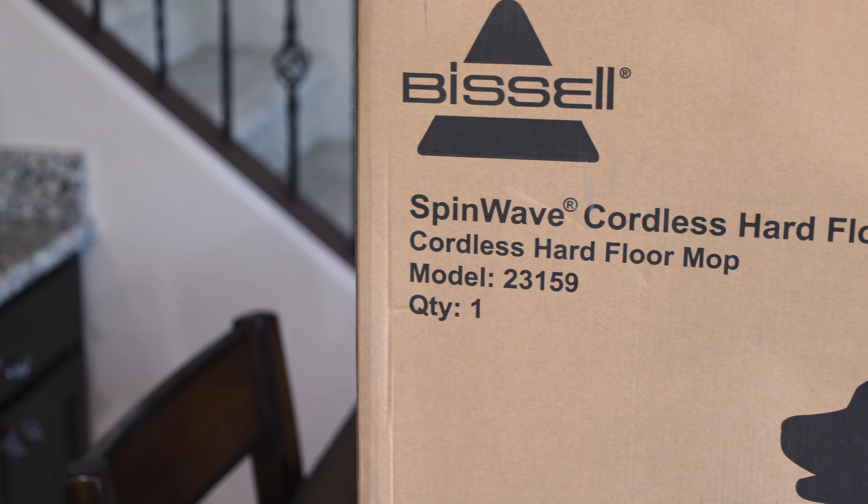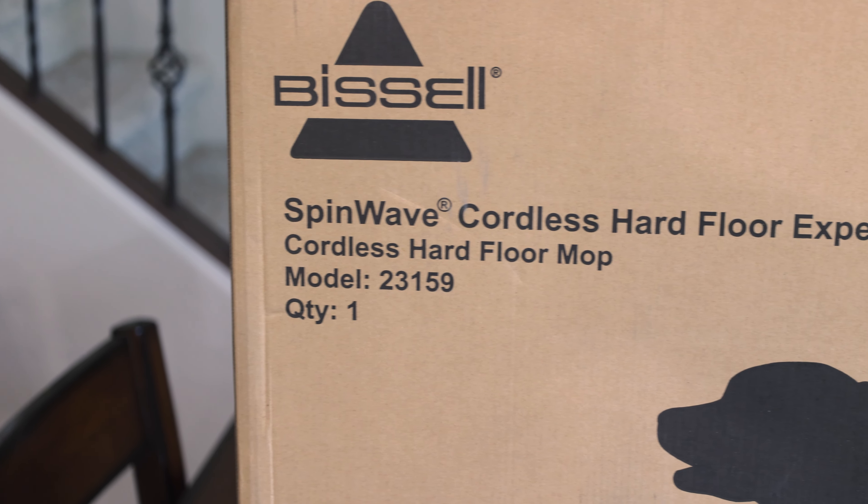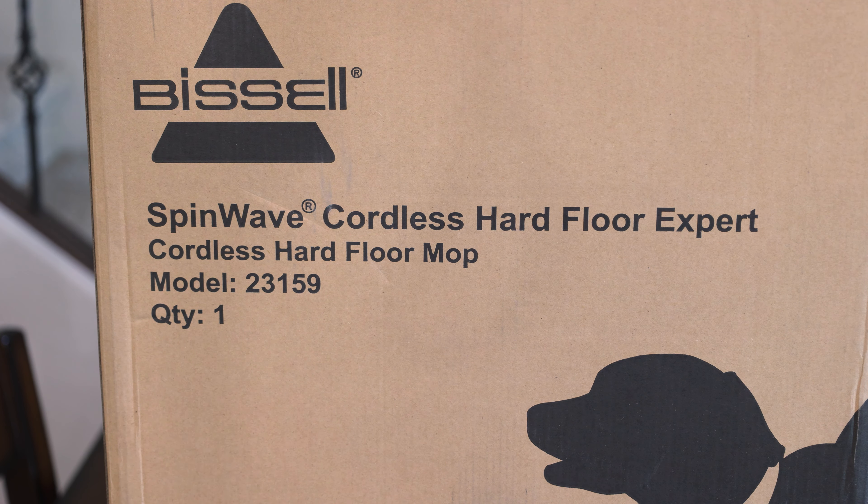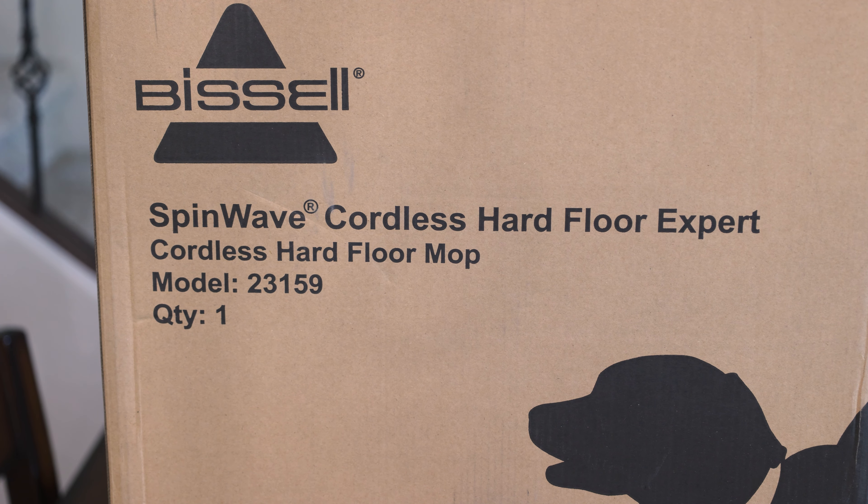Hi everyone, today we are going to be unboxing the Bissell SpinWave Cordless Hard Floor Expert Cordless Hard Floor Mop. This machine has a built-in battery that can give you up to 20 minutes of cleaning time on a single charge. The machine uses two rotating mop pads to scrub and clean floors. It can clean linoleum, wood, tile, and other sealed hard floor surfaces. It has the same cleaning performance as the regular SpinWave, but it has battery power to give you the freedom of being able to clean anywhere without being tied to an outlet.